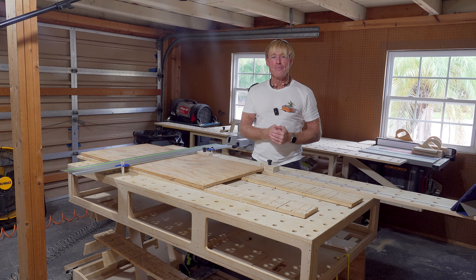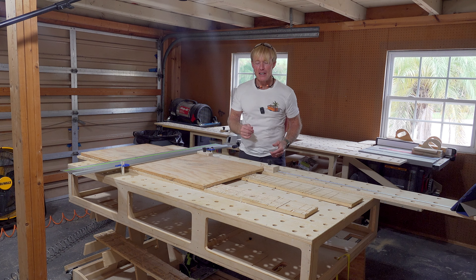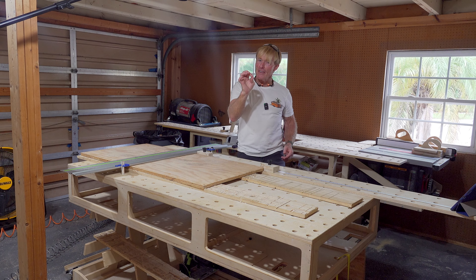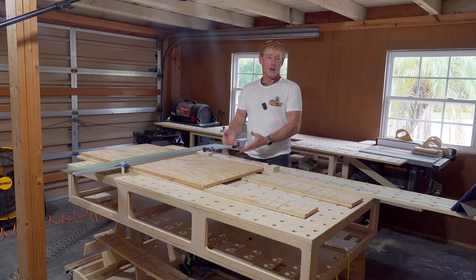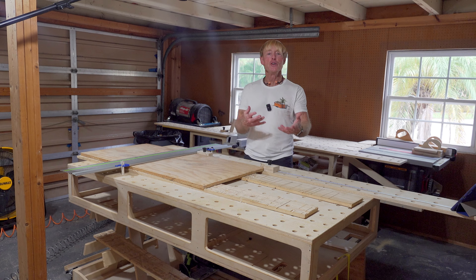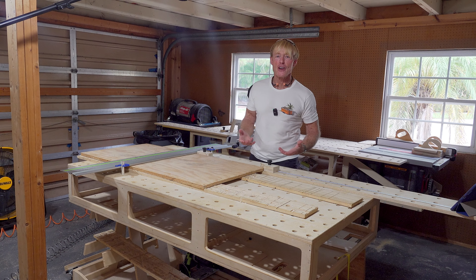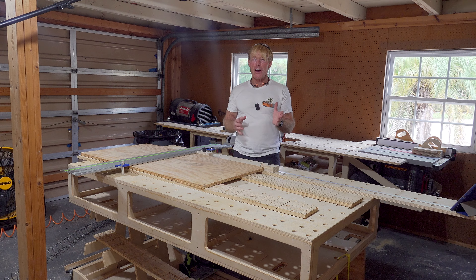Go out to your shop — no matter how big, how small, how simple, how elaborate. There's only one caveat: I want it to feature the Palk Workbench or one of the Palk Workbench tools that you have incorporated into your shop. That's the theme. Could be the whole system or just one little part.